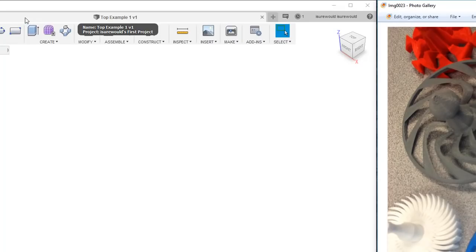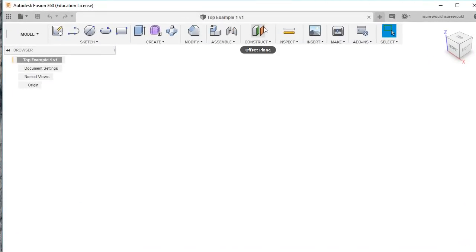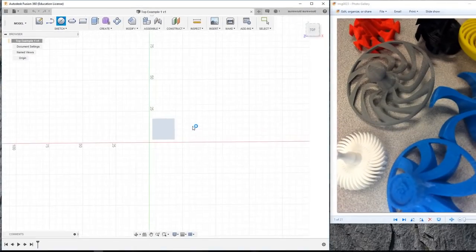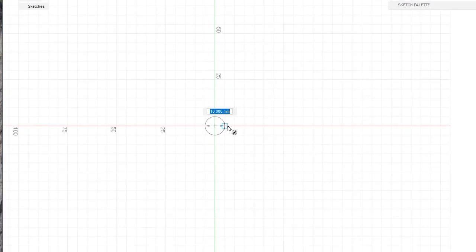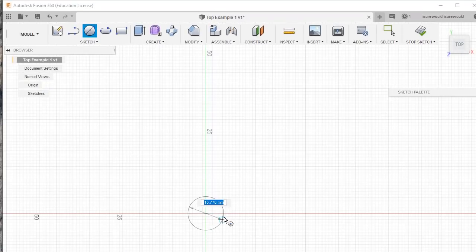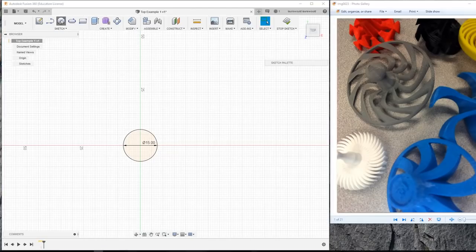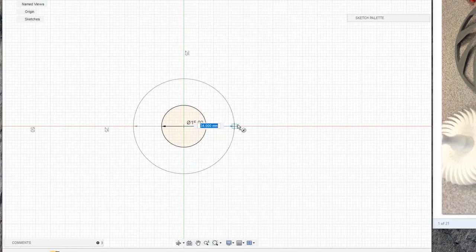We're going to start out by creating a new design. I named this one Top Example 1, but you could call it whatever you want. We're going to start out by creating a circle on the top surface — it's actually going to look like the bottom from here. Make sure you start by creating it in the center, or the origin. My first circle, I'm going to zoom in a little bit and make this 15 millimeters. If you're making designs for 3D printing, you probably want to design them in millimeters for more accuracy, so you don't have to deal with all the fractions you come across in inches.